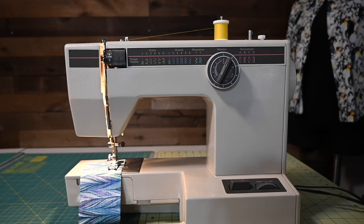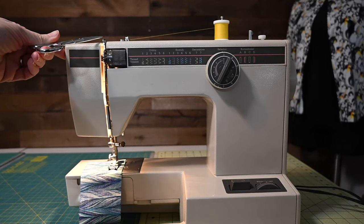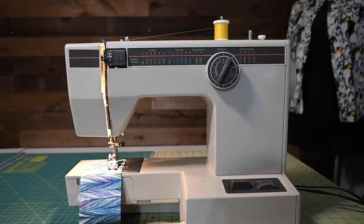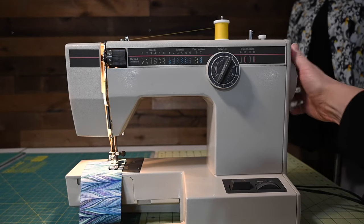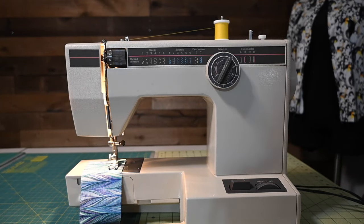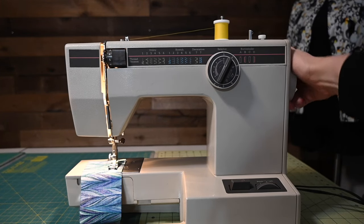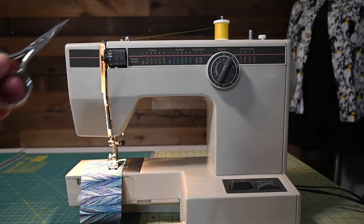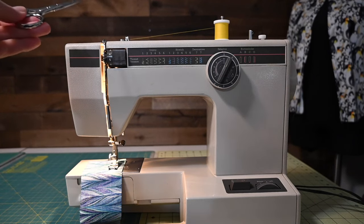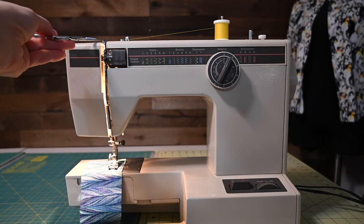The third problem typically happens when you think you're finished sewing — but are you actually finishing the stitch? Keep your eye on this little part called the thread take-up lever. Your machine might look different, but every machine has a part like this. Watch it as I turn the wheel. The thread take-up lever at its top most position and the top most position of the needle should be exactly the same, but I find the lever much easier to see. So when you're ready to stop sewing, you want to stop with the thread take-up lever in its highest possible position.